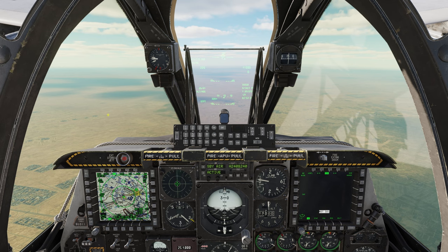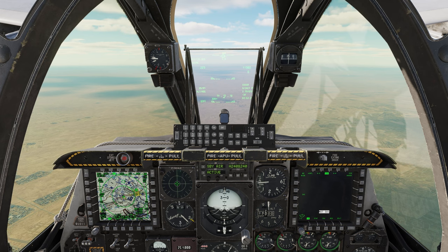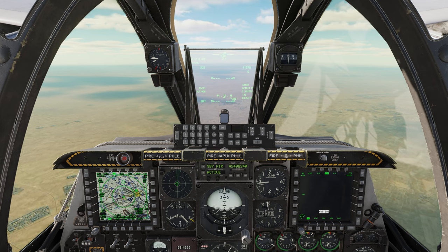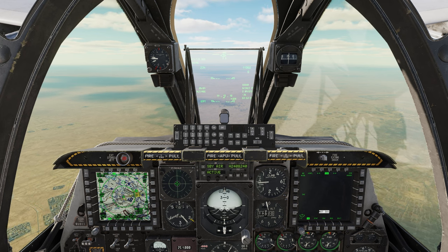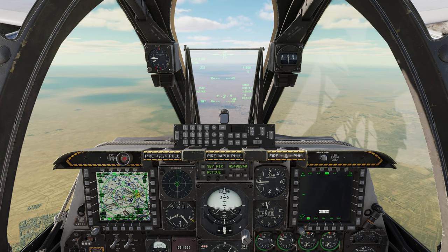Here we are in the A-10. We need to set up the APKWS first. We're going to change the laser code of the APKWS — remember we need to have a targeting pod or buddy lazing for the APKWS to guide onto the target. I do recommend on multiplayer servers to change your laser codes, and remember you have to change it in both the targeting pod and the munition.